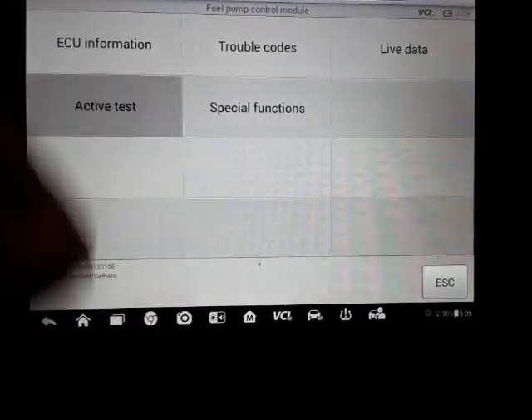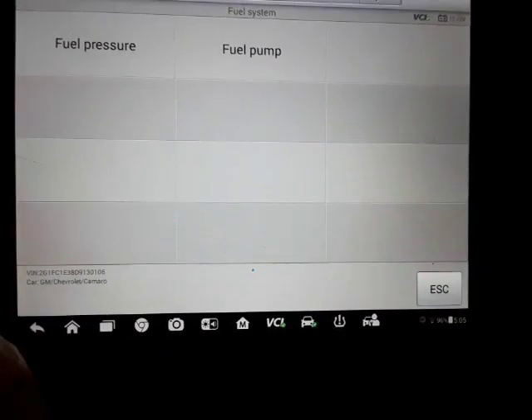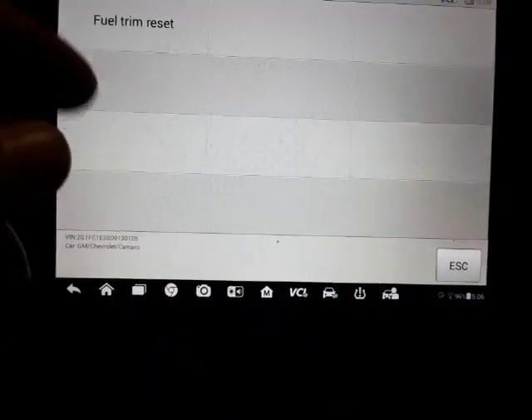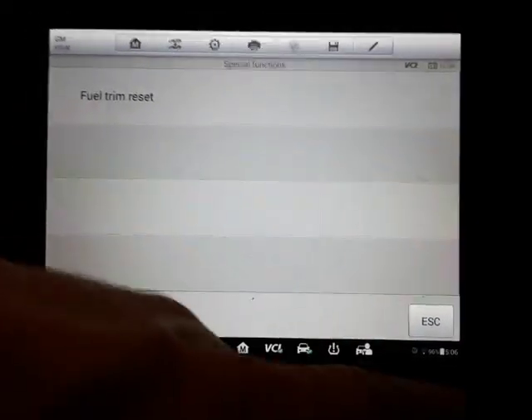Fuel pump control module — you can monitor the fuel pressure and kick the pump on and off. This car's got a high pressure direct injected engine — it's got an electric pump in the tank and a high pressure pump. So you've got to keep that in mind when you're working on them.